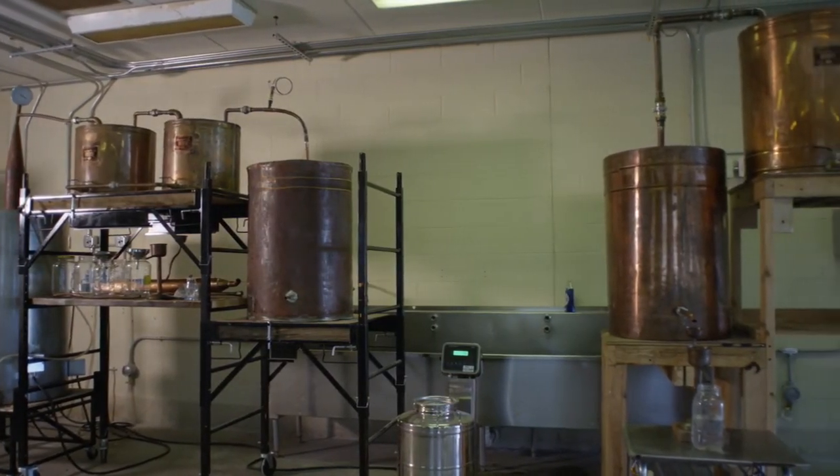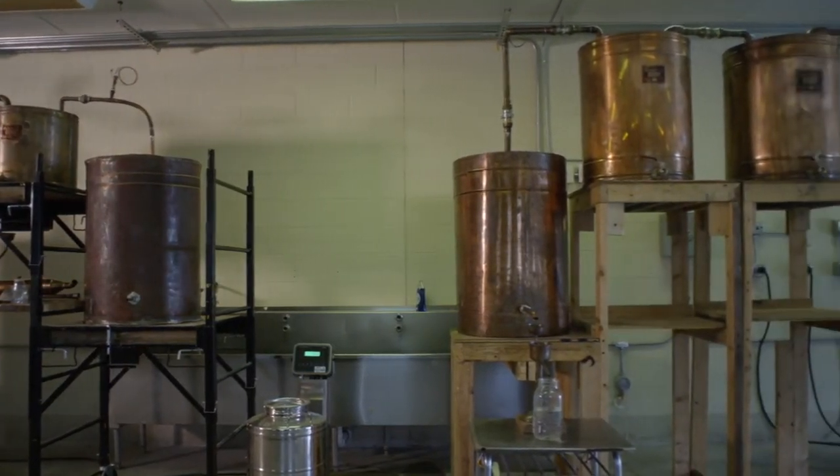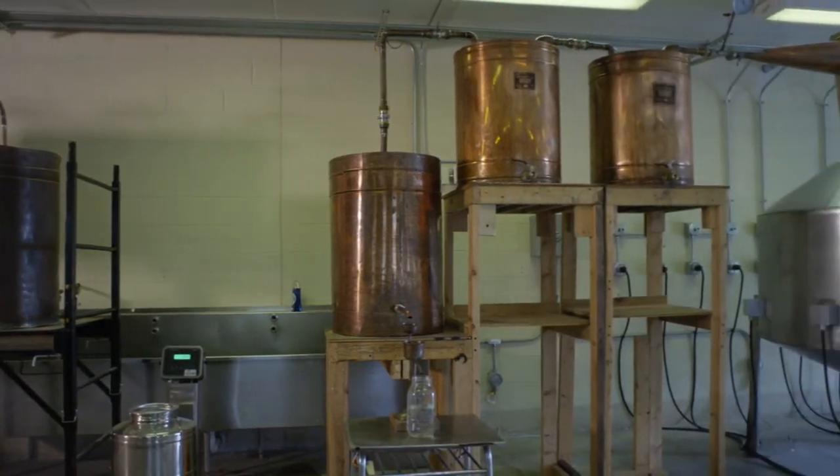The wash goes into the stills at about 8% alcohol. The liquor run will generally start at about 80% alcohol. Once distilled, the product will never come into contact with anything other than stainless steel, copper, and glass until it reaches the consumer.